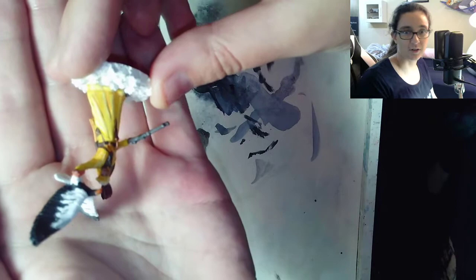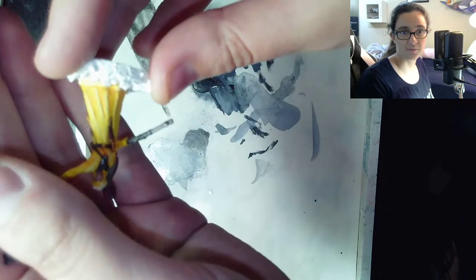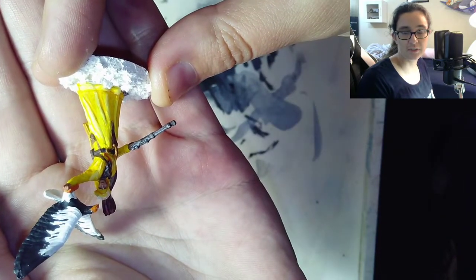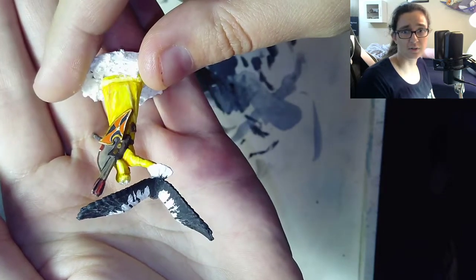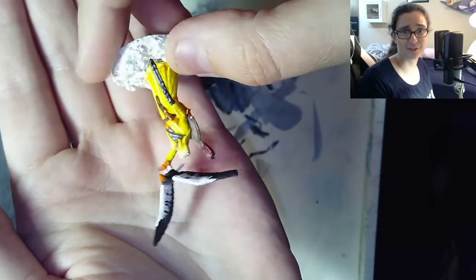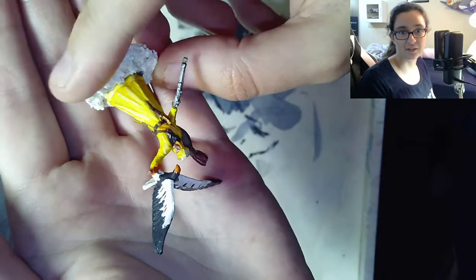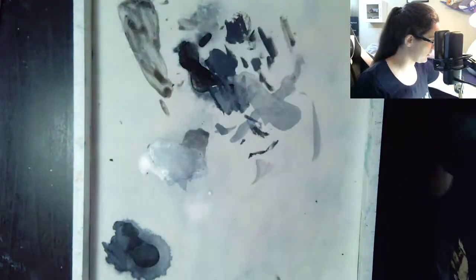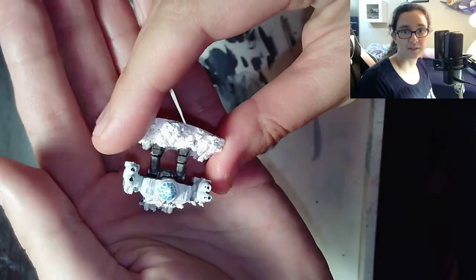This one was really hard. Red and yellow are really difficult colors to paint with, so this one was kind of a bitch — just gonna say it. I wanted to do yellow because the character base is yellow, and in the game you have yellow figures or whatever. And then I did some robots too.